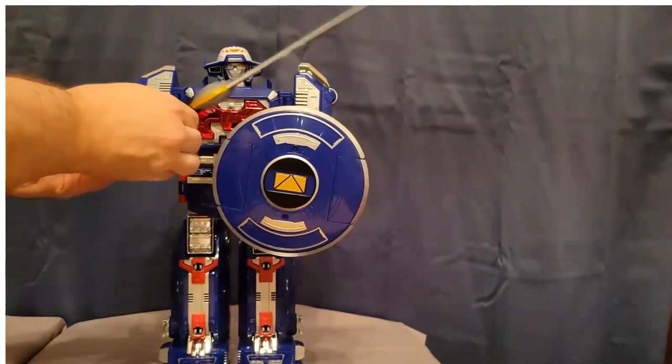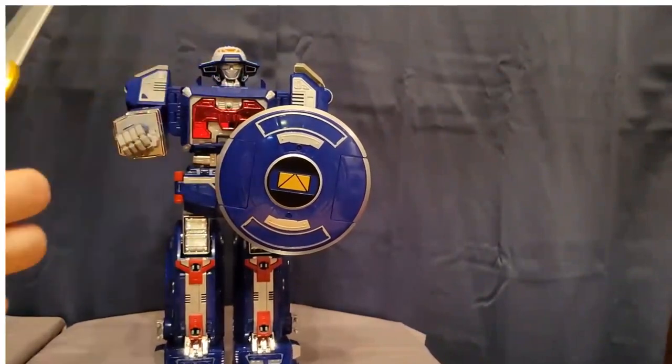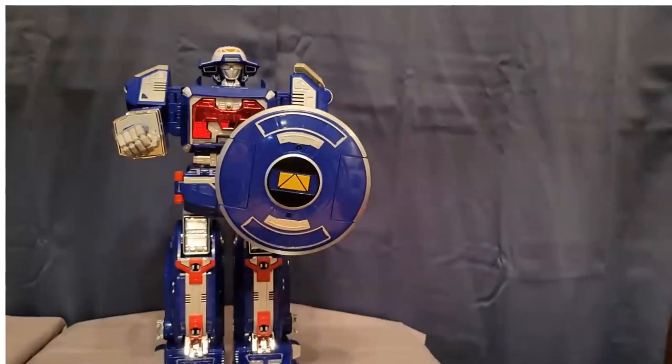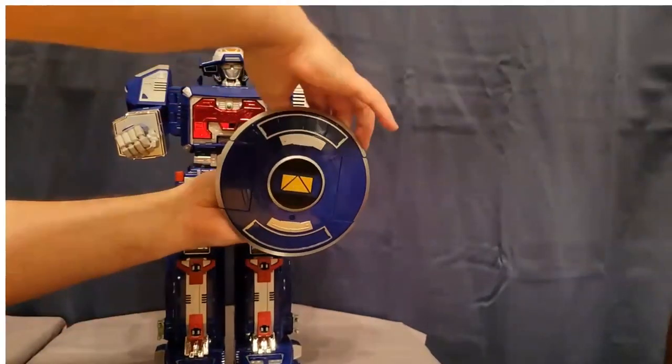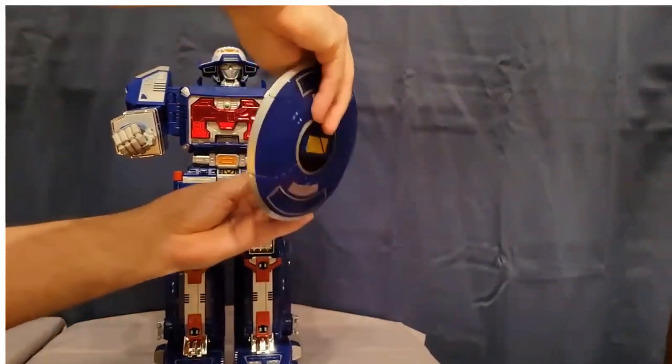I'm going to take the sword out — I already gave a good look at it in the unboxing but there it is, really cool. Then taking out the shield — the whole hand came off so let me take that whole assembly off. Here's the shield.